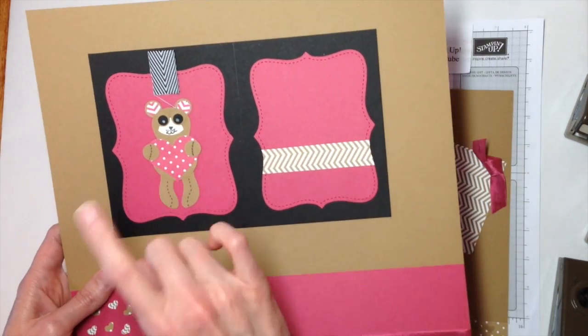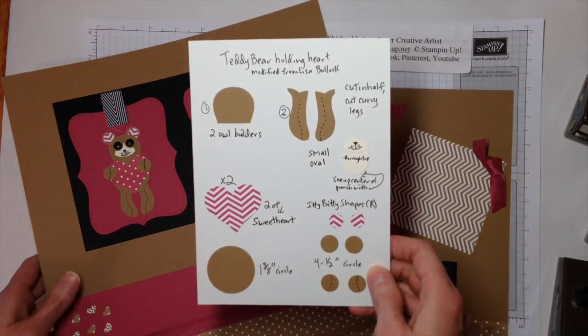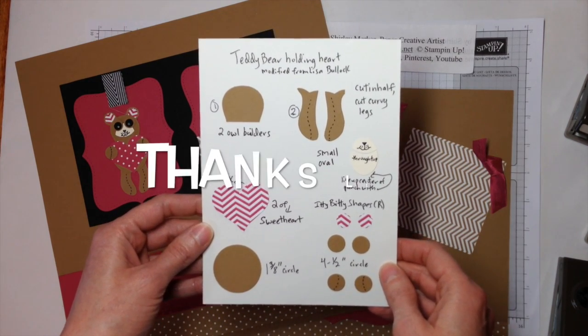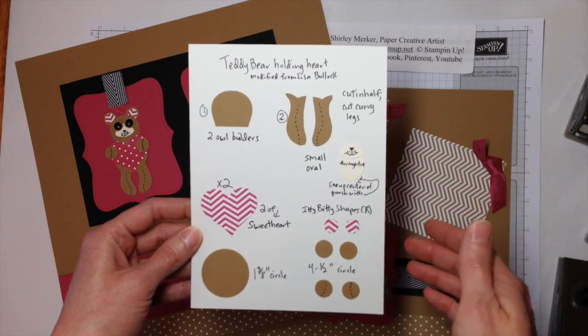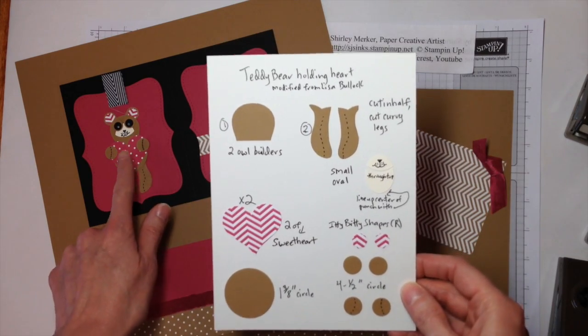The teddy bear or the raccoon was not my invention. I went to Pinterest and I found a punch art recipe card. Lisa Bullock posted a recipe card that was similar to this. A recipe card simply shows the punches that you need and how to cut those shapes down to make an image.